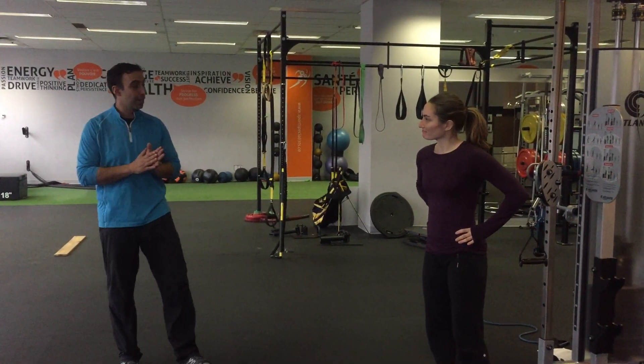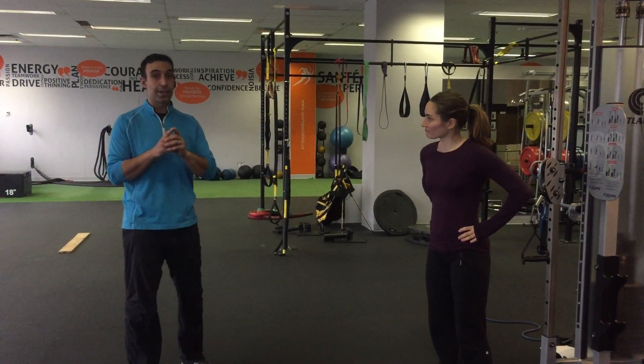Alright, so today's training tip, we're going to be talking about how with one exercise you can actually get four movement patterns down pat. We're going to look at an exercise that's all-encompassing and best bang for your buck.